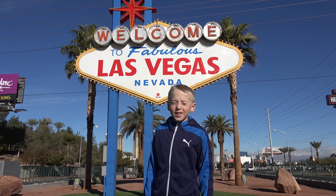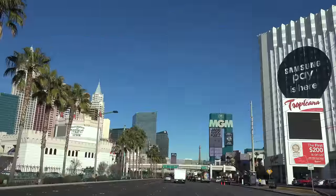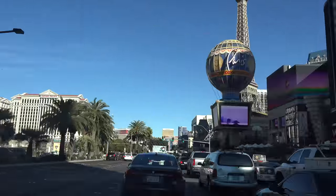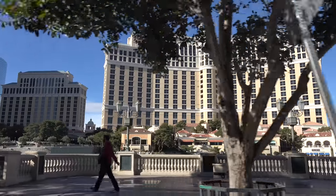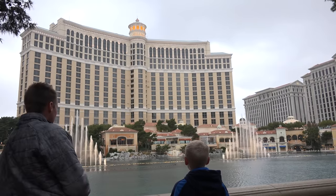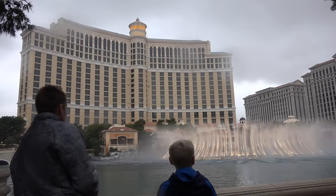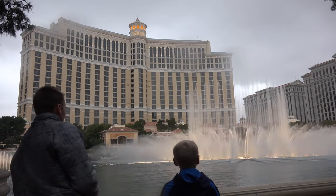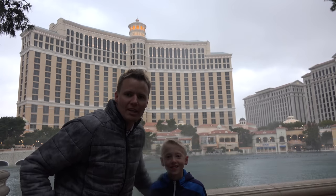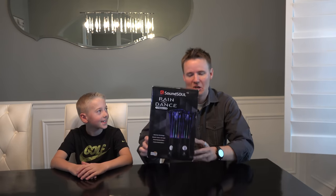Welcome to Las Vegas, home of the biggest water fountain I know of. Welcome to the Bellagio in Las Vegas — we are watching the fountains. That was pretty cool.